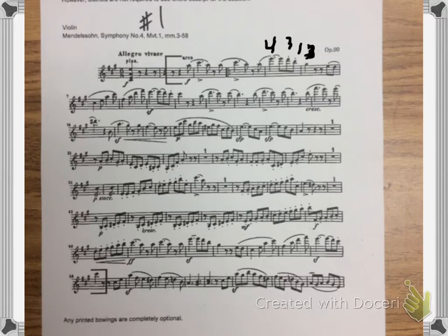I would stay in third, so that'll be a two, one, four, etc. Shift up on this D to a two, and then it'll be four, three, two, one.